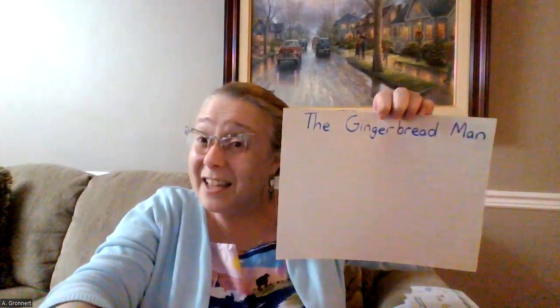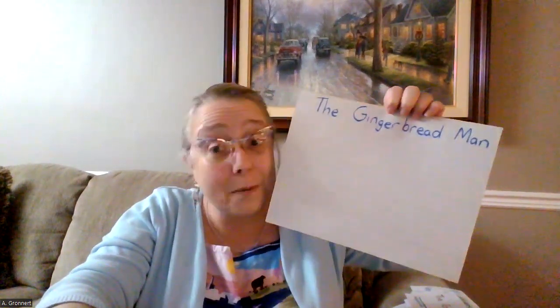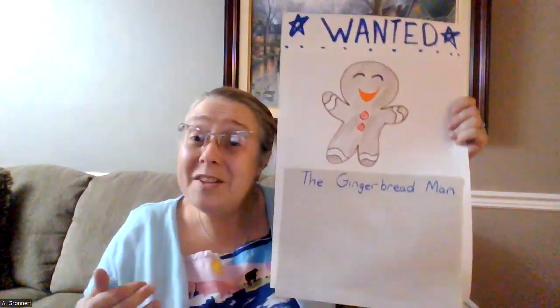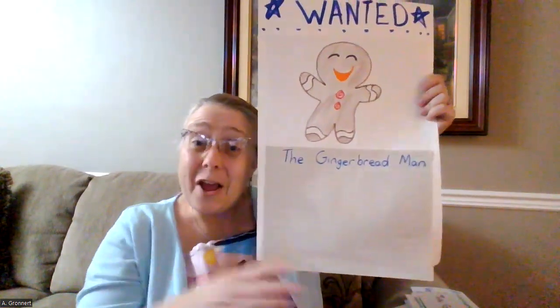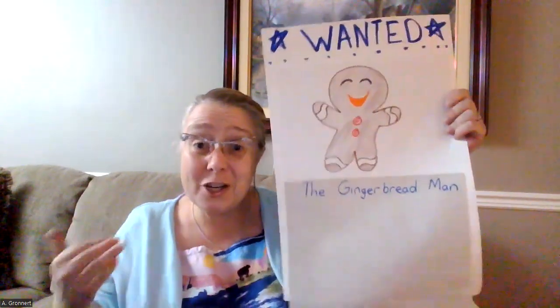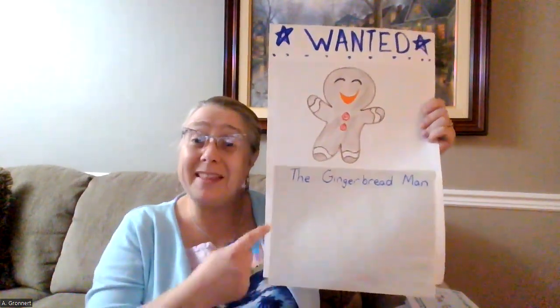I'm going to give you some time now to complete your poster and your writing. I'll show you what mine looks like when it's all put together. Once you've finished your writing, glue it onto the poster. Then your finished poster will look a little bit like this.